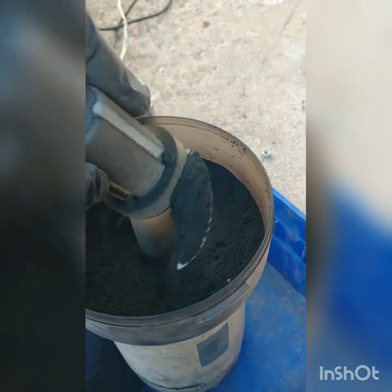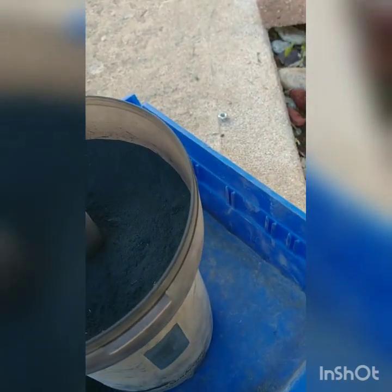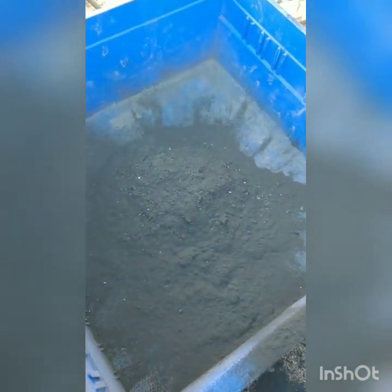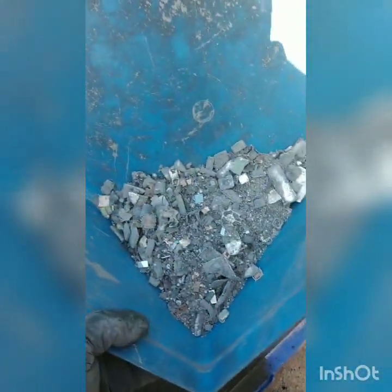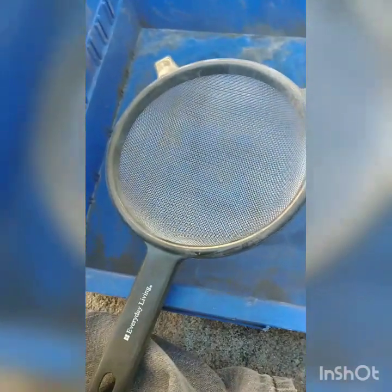What I'm left with is some pretty fine powder. I ran half of them on the first run, then loaded the rest up. The material that came out of the rock tumbler and ran through the grinder is all sitting right here. I like to run it through the coarse strainer one more time.